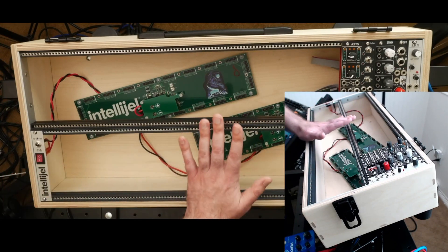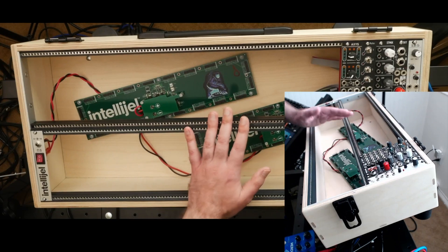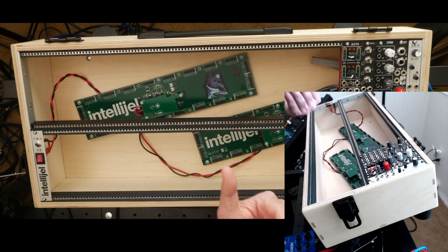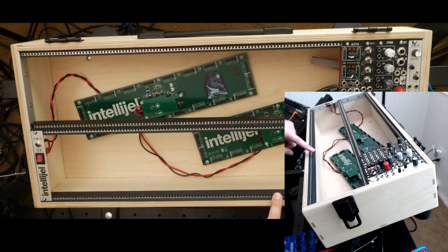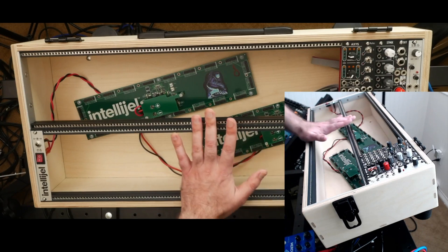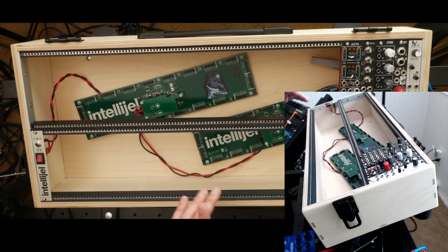One of the key design factors of your case is how deep it's going to be, and likewise if you're building a lid, how deep the lid is going to be. Let's take a measurement here — from the top of the rail down to the very bottom of the case, mine is four and a half inches. That's probably more than you need; you can probably drop an inch off that if you really wanted to.